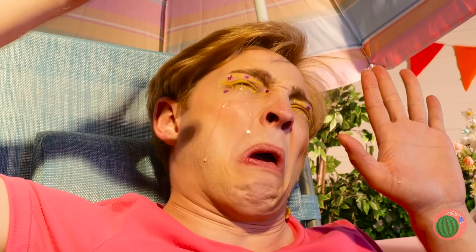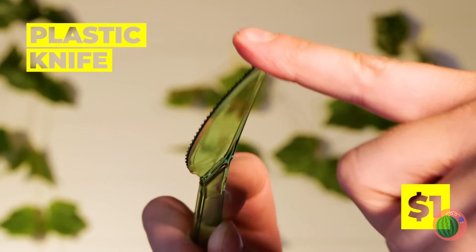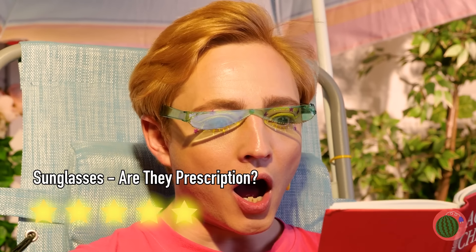Is it too bright outside? Before considering living underground, try this: take a plastic knife, add some heat, bend it into place, and add another knife. You'll have a nifty pair of sunglasses. Did the butler do it?